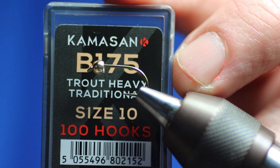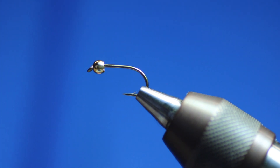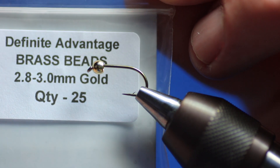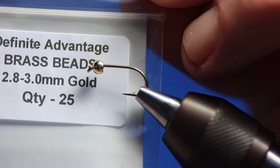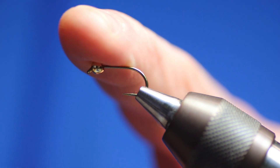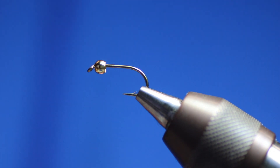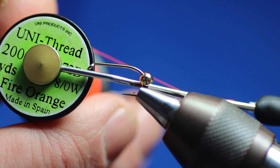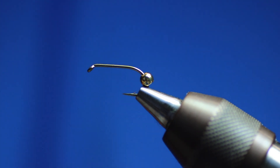If I'm tying it on a 14, a 12 or a 10, I'll use a smaller bead - 2.8 to a 3 mil bead. Obviously if I go to an 8, I'm going to use a 3.8 mil gold bead. I've got the gold bead already in the vise. I'm going to tie with my favourite thread for tying lures - it's a uni thread, 8-0 fire orange.